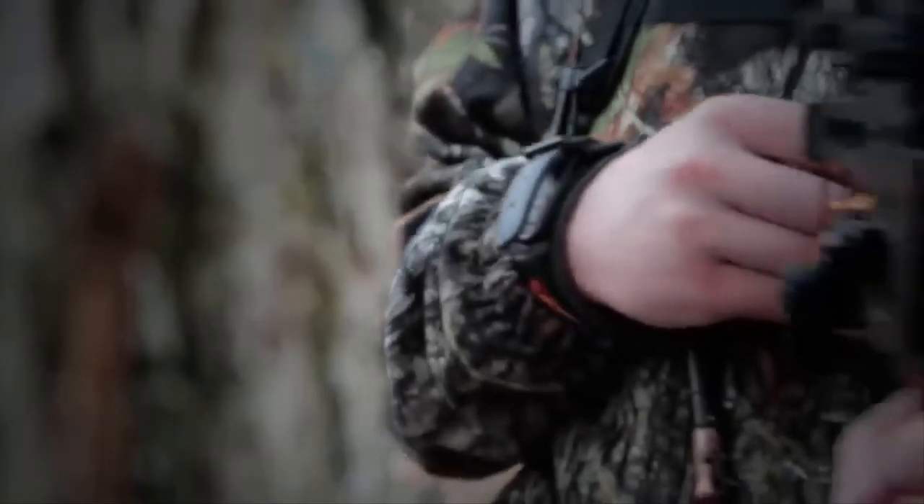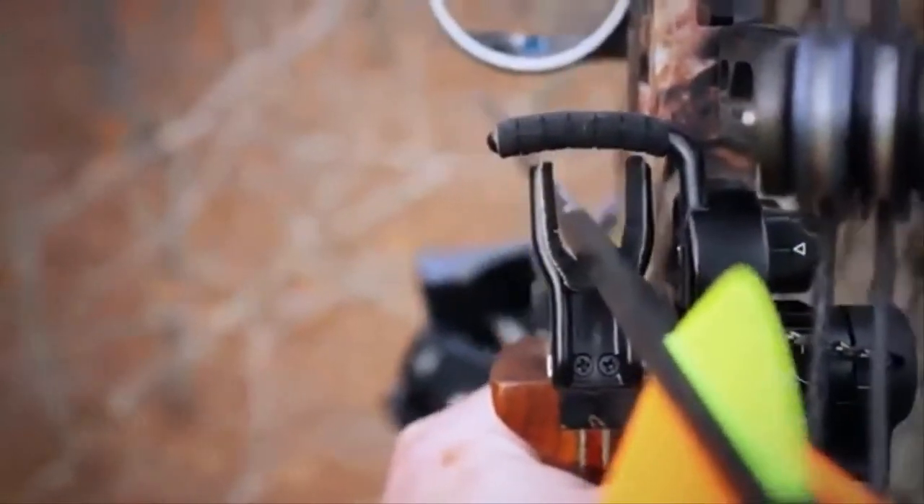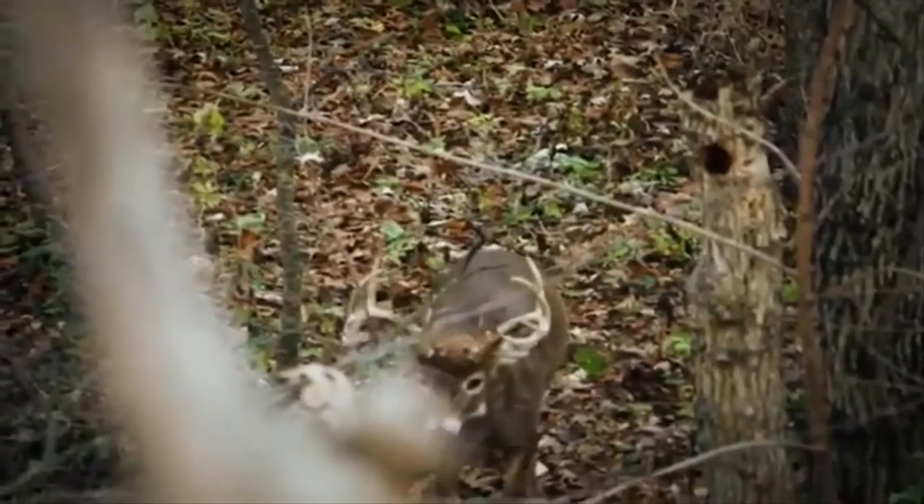In the capture position, the Ultra Rest also features full arrow containment, so you never have to worry about your arrow falling off. This proves to be an invaluable feature in situations where you have to turn your bow at odd angles.